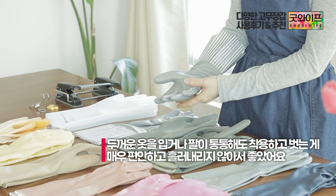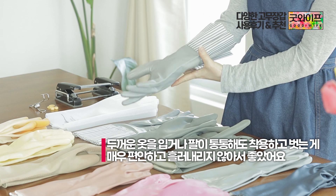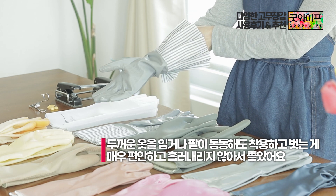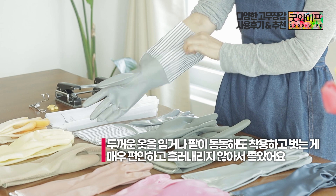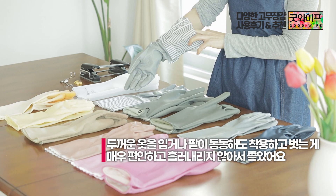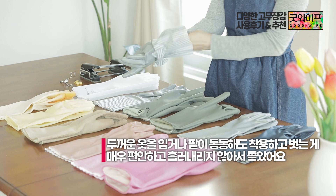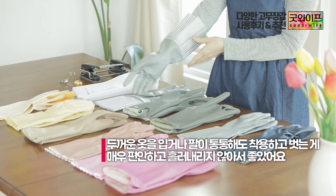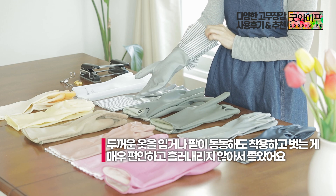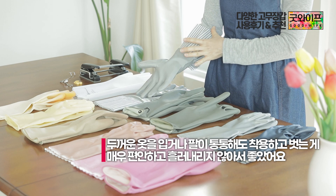In particular, even if your hands are thick, you can wear these gloves easily. The gloves go on and off easily many times. They also don't flow down or slip off easily, making them a very easy and convenient product to wear.